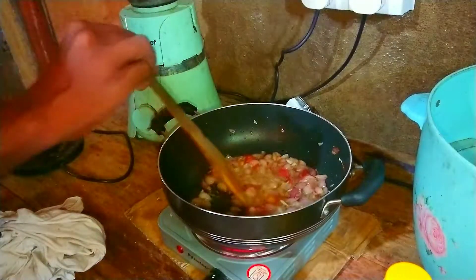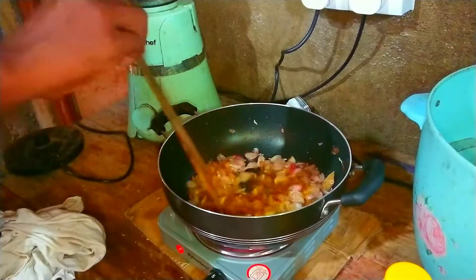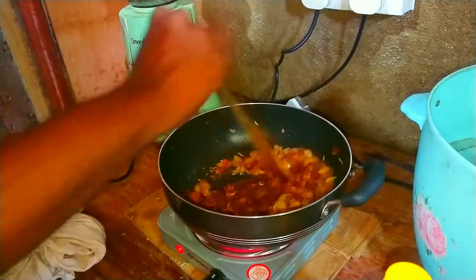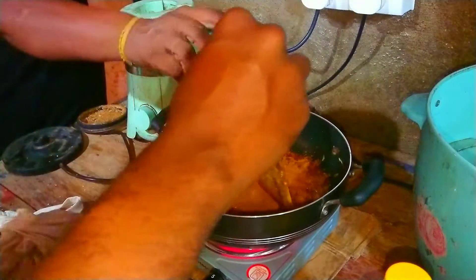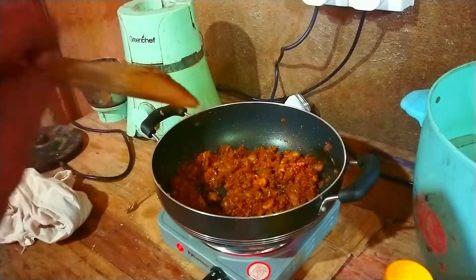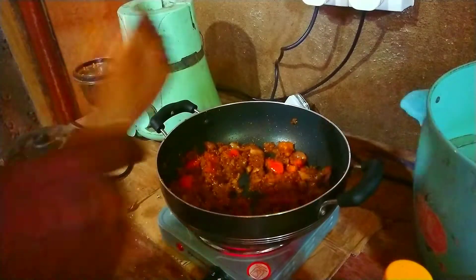1 teaspoon of manta. Let's do this — 1 teaspoon. We add a masala. Now you can put it in the masala. We add sour cream and a little flour.